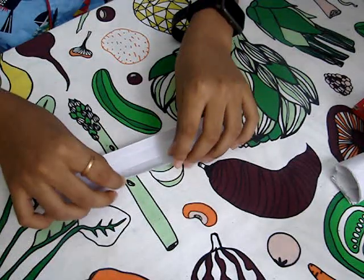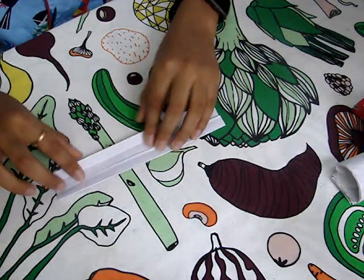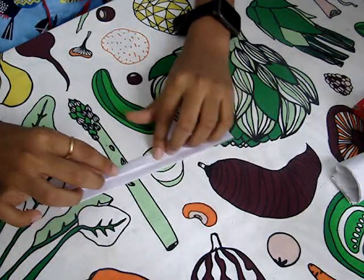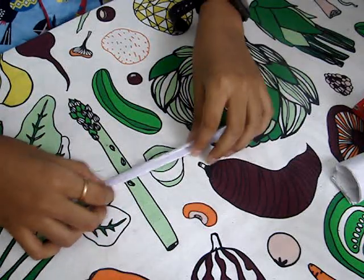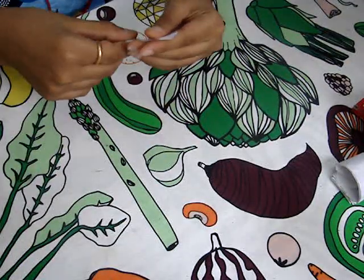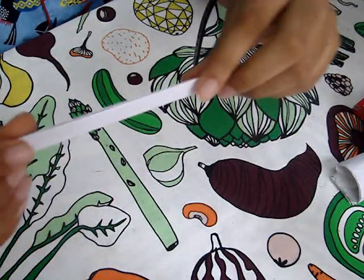Then you want to fold this one like this, and then this part like this, and then fold it like this. If you've got it till now, you are an expert at origami making. Please don't forget to subscribe, drop a like, and comment what is your favorite origami.